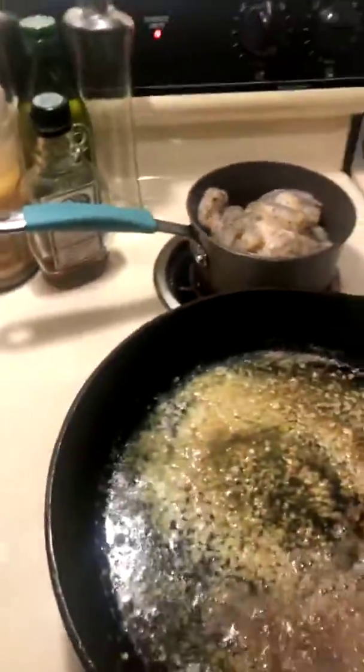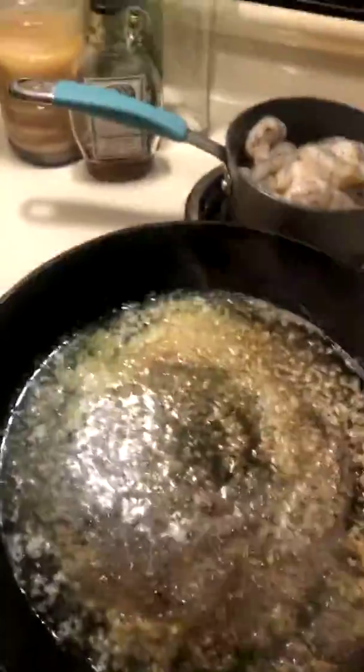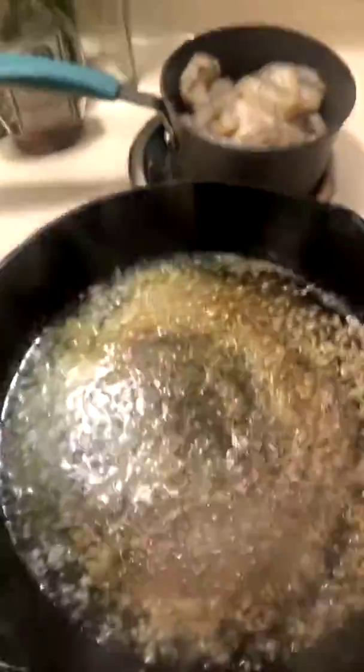I don't own the rights to this music. I'm getting ready to do me some shrimp with my sauce that I made — that bourbon brown sugar sauce — and I'm going to put it in some pasta with some vegetables.